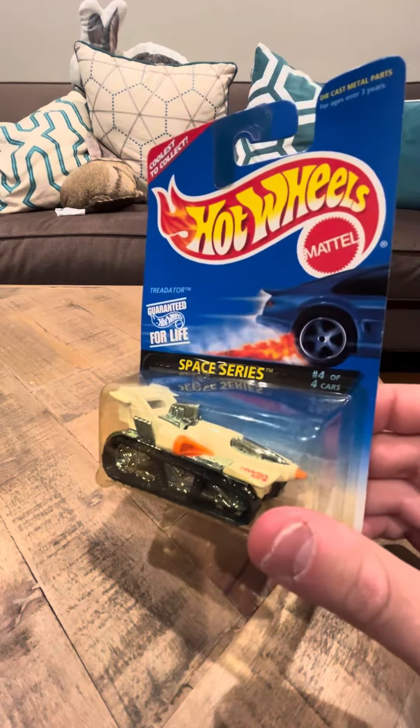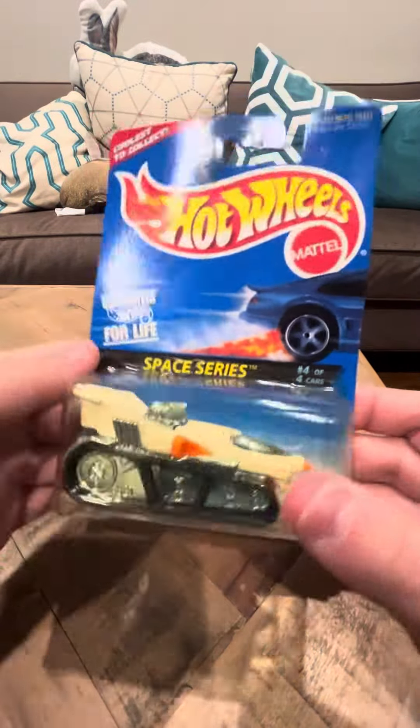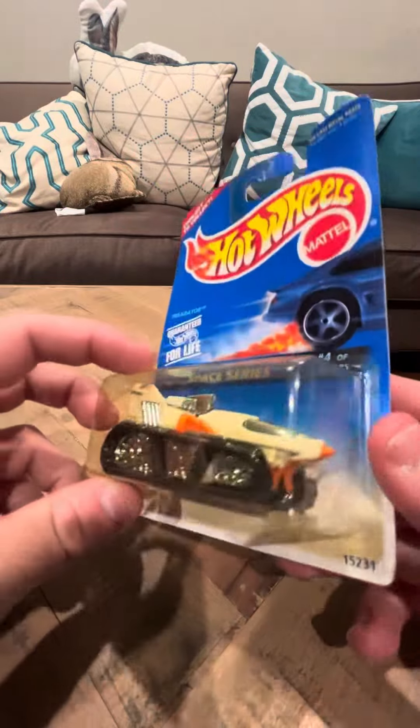It's in okay condition — it's got a little bit of splitting on the bubble right there. But other than that, it's not too bad. It is in a slightly yellowed bubble also.